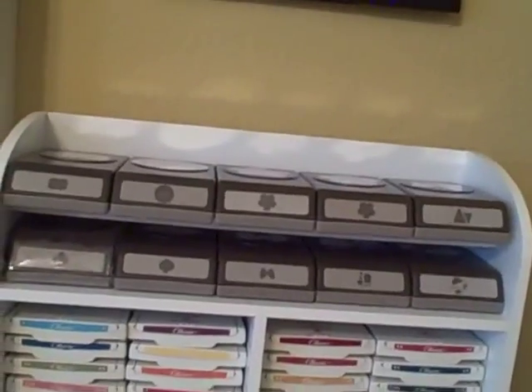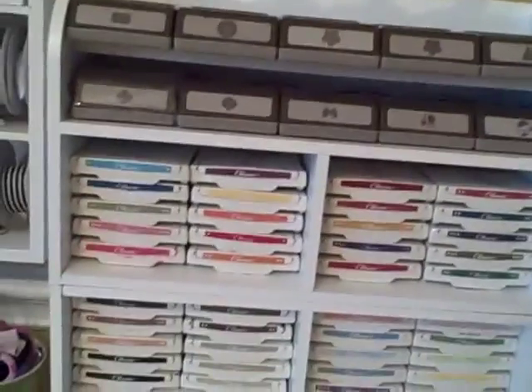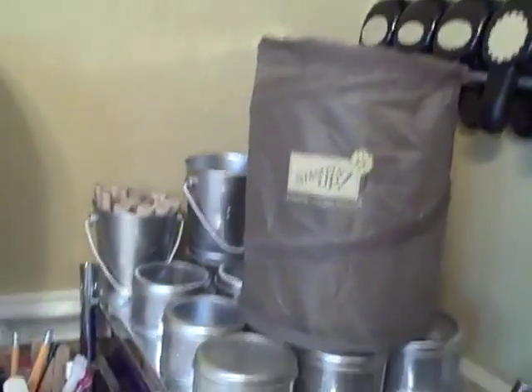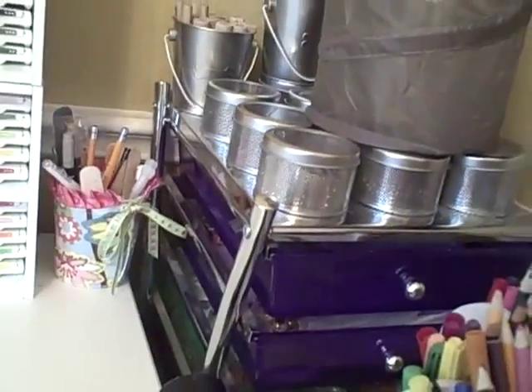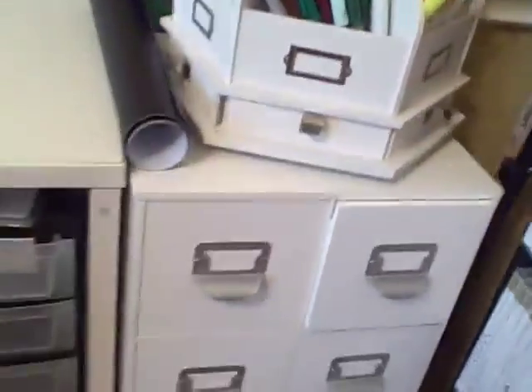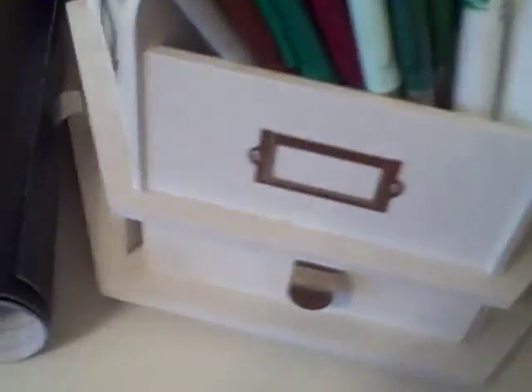I put my inks in here — these are two containers. I have my punches here; I bought these at Tuesday Morning over a year ago and can't find any more. This makes a nice storage area. Coming around, I have more punches on IKEA racks on this wall. I used to make jewelry so I have lots of beads in this container — it doesn't match but it's back there. Some more JetMax cubes — these are some new ones I bought, I love the ones with four drawers. I have my snail refills.